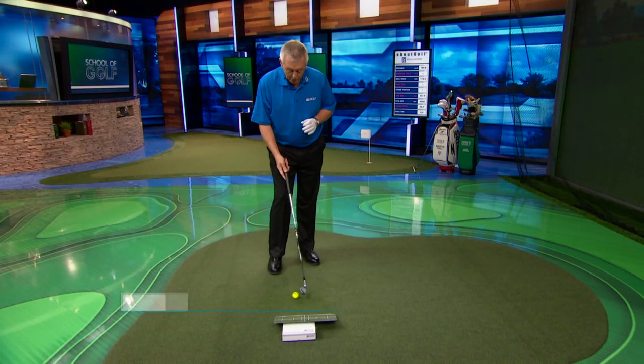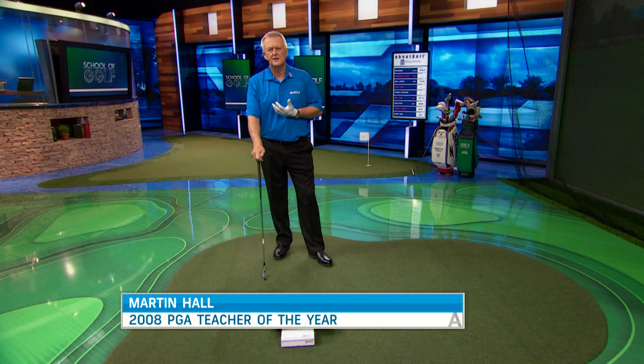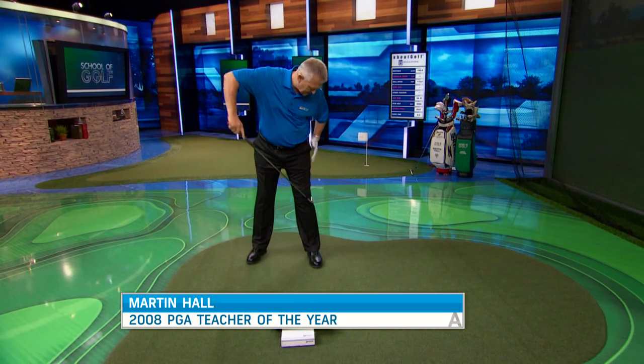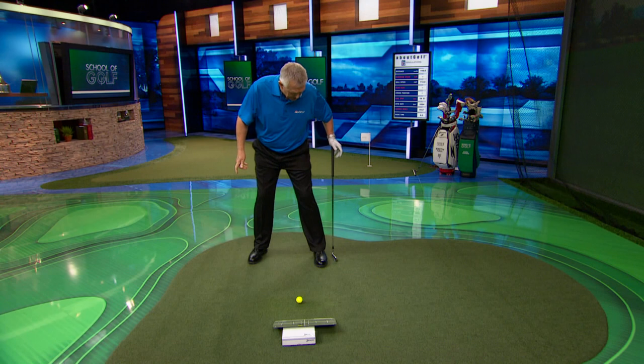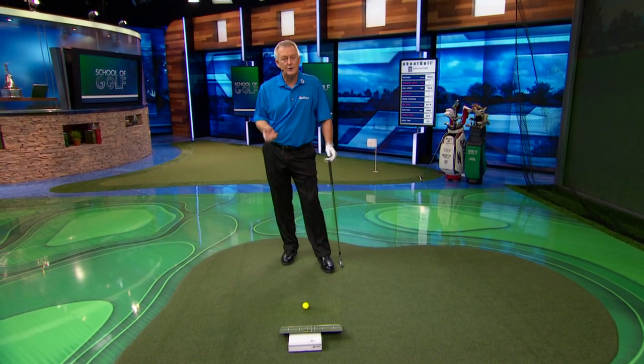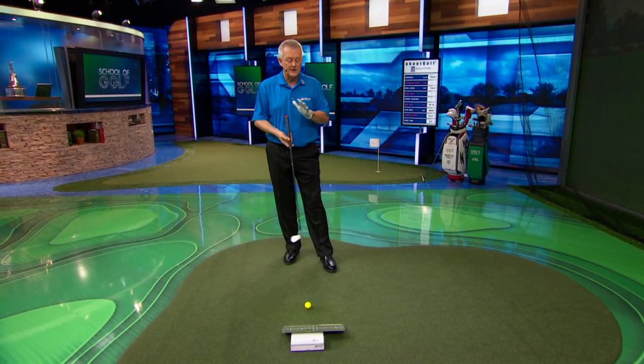You've got to get the weight forwards at impact. In preparing this segment, I thought about putting a box by your left side — I've done that before. I thought about putting a shaft here — you could do that on the range. But what if you were on the golf course and the wheels have fallen off? Is there a drill you can do without using any equipment? Yes, there is.